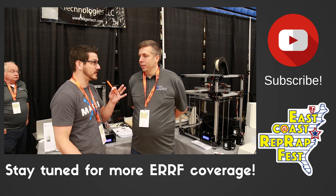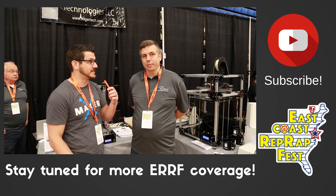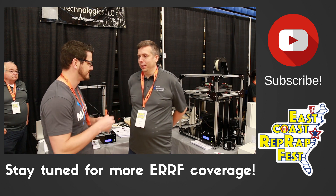Thank you for taking the time. Where can they find all your products? Just folgertech.com. Excellent — thank you for taking out the time, and we'll look to see more from you later. Thank you.